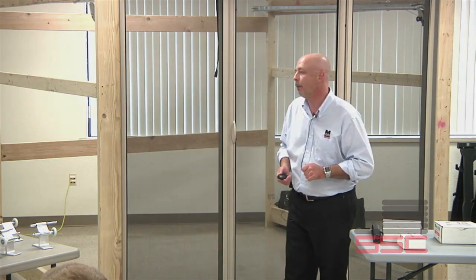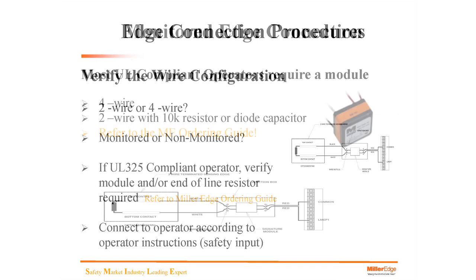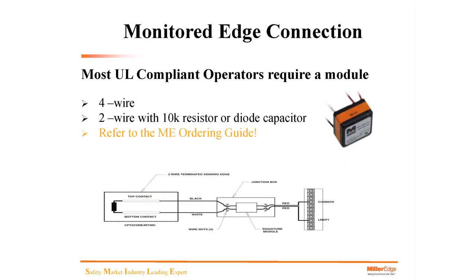Connect to the operator according to the operator instructions. Most UL compliant operators require a module. A good cheat sheet: any operator that is UL325 compliant and manufactured after August 2010 will likely need a module or resistor in the edge itself. There are a few different types of modules — four-wire, two-wire with a 10K resistor, or a diode capacitor. Refer to the ME ordering guide, which clarifies what type of module is needed and how it works. After the presentation, I have one on the table if anyone wants to see it.